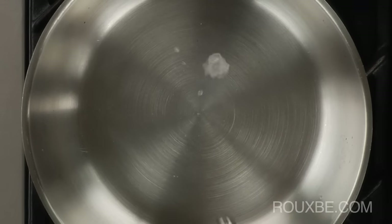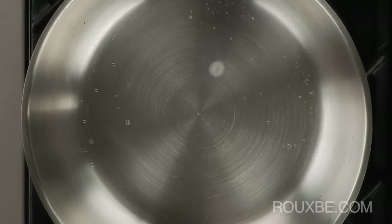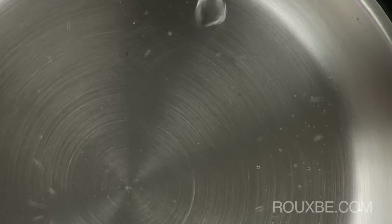Eventually, when the water is added, it starts to evaporate and disperse into smaller beads of water. As the pan nears the proper temperature, it will start to form a ball, almost like a mercury ball that floats on the surface.